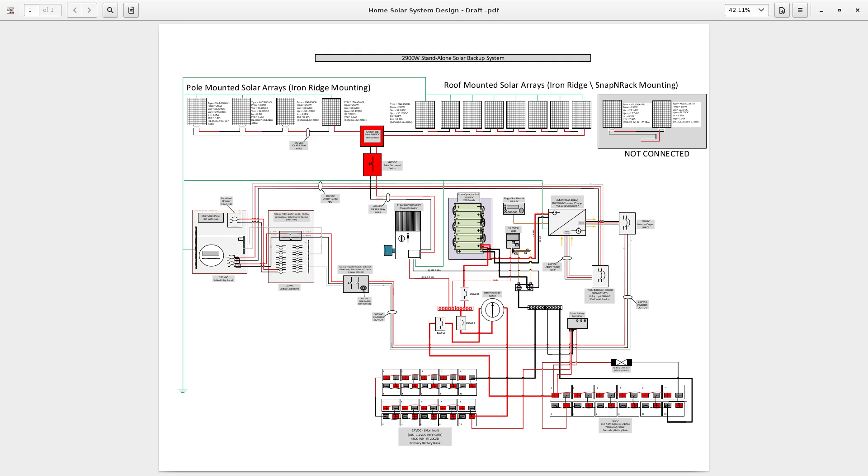It's very important to have a fuse in-line with the Trimetric because you can short out your battery monitor if you're not careful. Always have a fuse, and when you work on the system at this level, take out the fuse before you hook up or unhook anything so you don't blow your battery monitor.